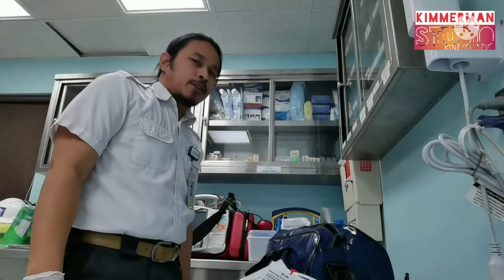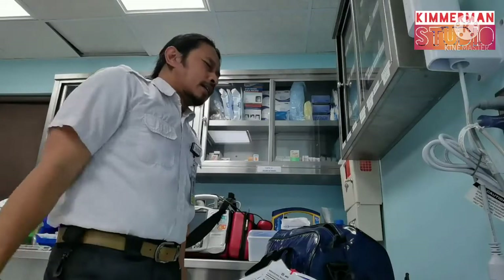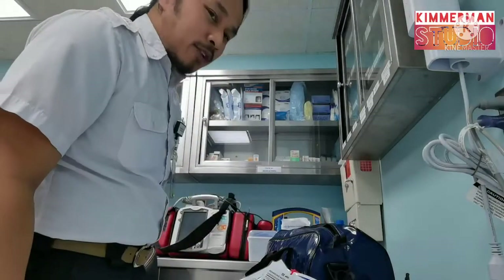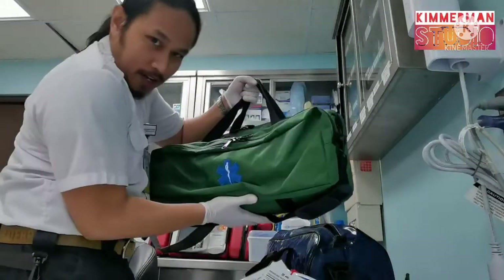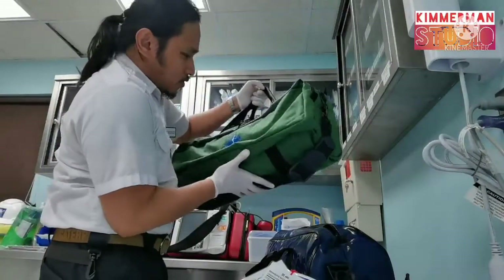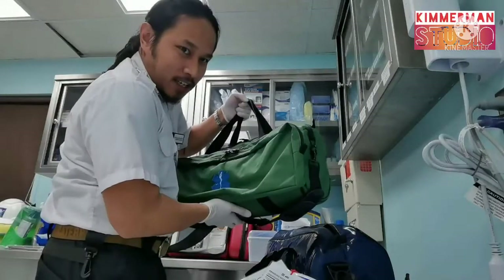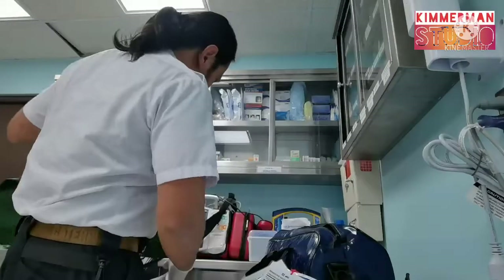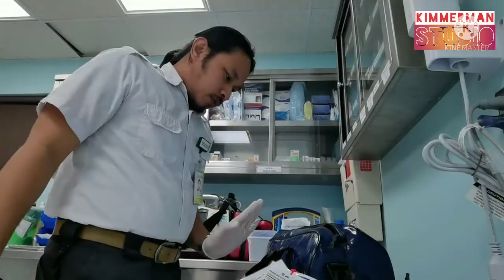If your patient suffers a complication such as bradypnea or any untoward side effect, just give 100% oxygen via non-rebreather mask. That's why we have this green bag here — this is your Robert Shaw bag; inside here is a size D cylinder of oxygen. Just hook the patient into oxygen.